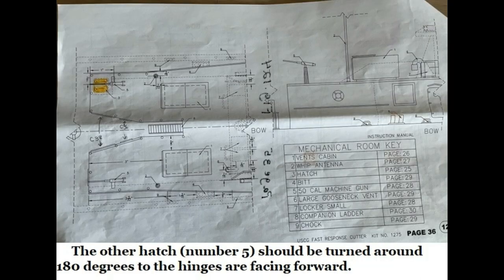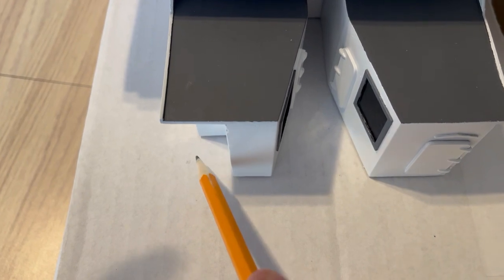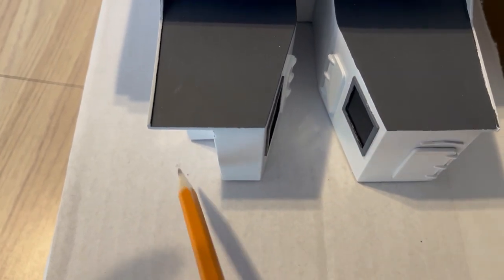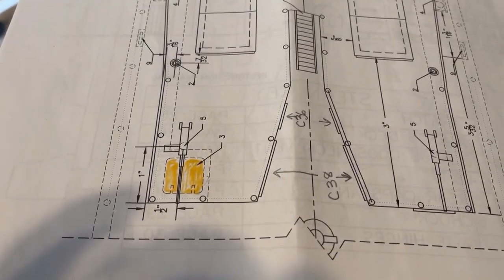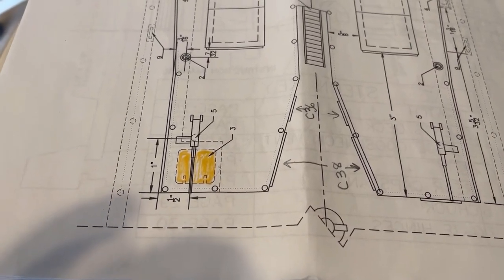This is the last hatch on the model diagram, page 36, figure 125, in the upper left-hand corner. And again, they show it must be turned around. Also, a very quick note: this hatch right here goes right here — I know it's just a cardboard box — that goes right here, not there. Take a look, check it out. Look at the cover picture too.